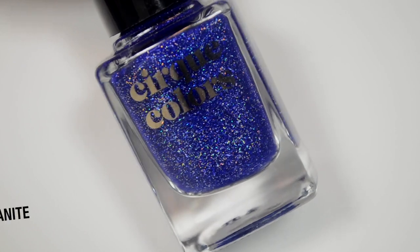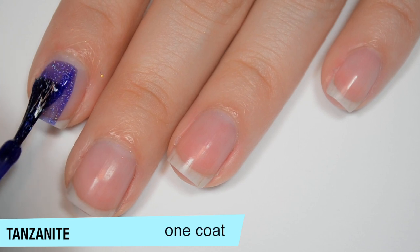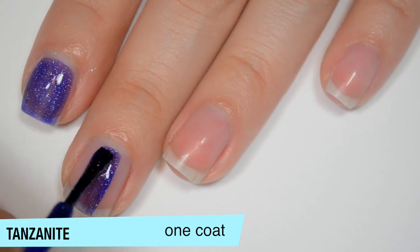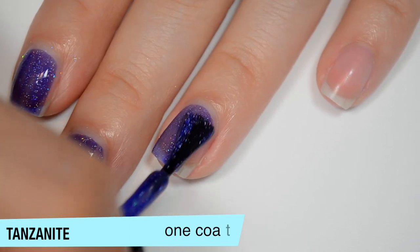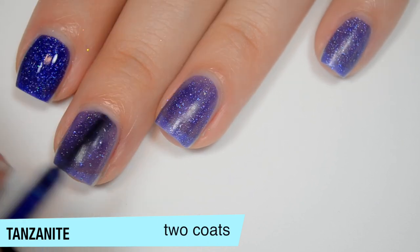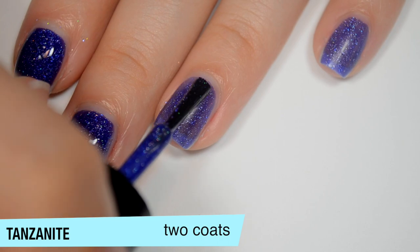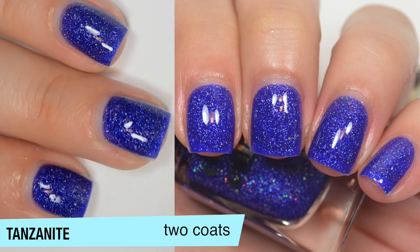The next polish is Tanzanite — a kind of royal blue with those holographic flakes. Like all the others, it's a jelly base — a little more sheer than the last on the first coat, but it should cover fine in 2. Good formula. This one covers completely in 2 coats and is a pretty solid 2-coater. It dries very dull so you'll want top coat, and there's just a slight grittiness from those flakes. That is 2 coats of Tanzanite.